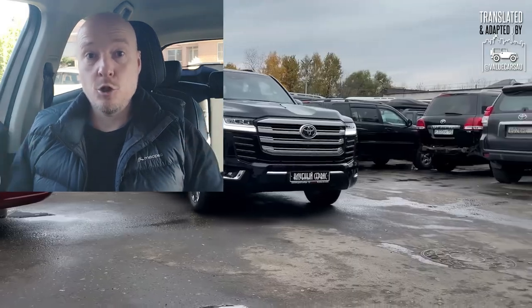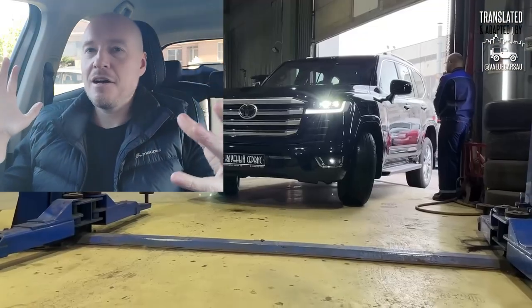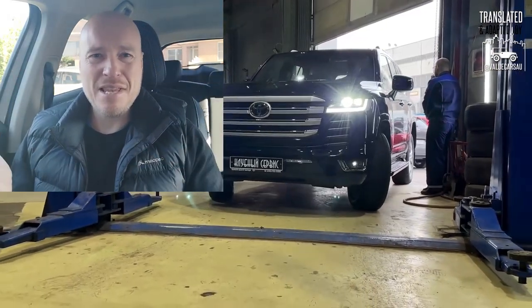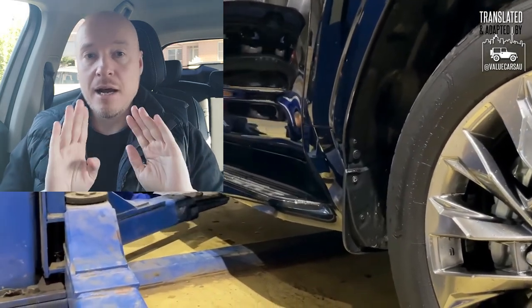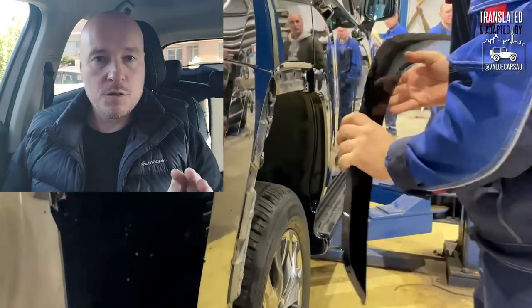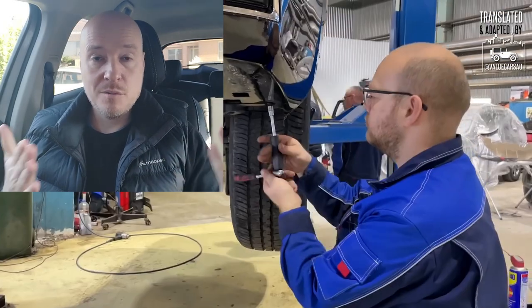Welcome back and here we are still talking about Toyota Land Cruiser 300. It's a massive car, so it's a massive three-part video mini series that this ended up being. If you have missed the two previous parts, they are on my channel preceding this video — take a look at them for all the context.